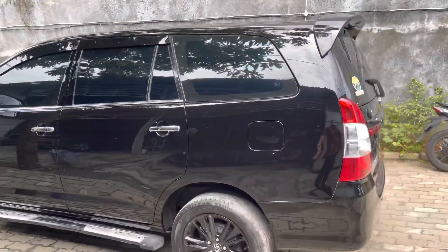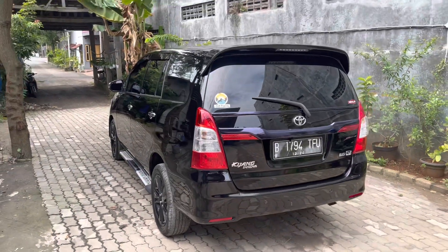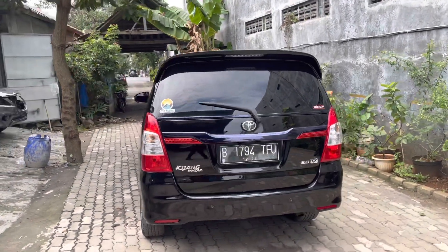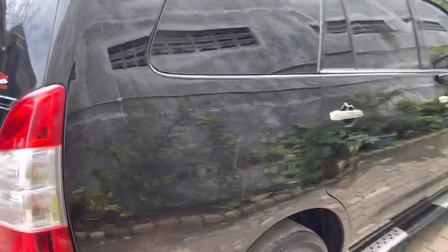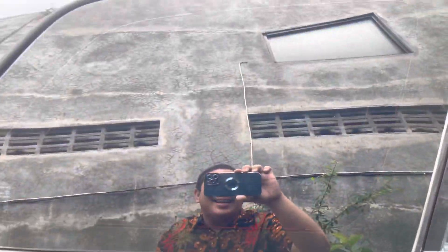Kita lihatkan bagaimana penampilan eksteriornya. Kita review singkat saja karena memang pekerjaan di mobil ini juga tidak banyak. Simple sekali, cuma ambil paket standar upgrade cat full body.